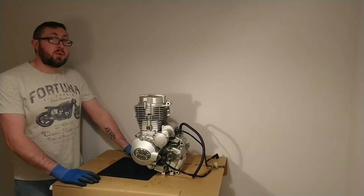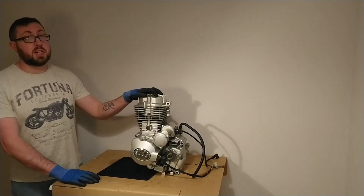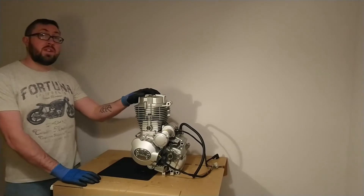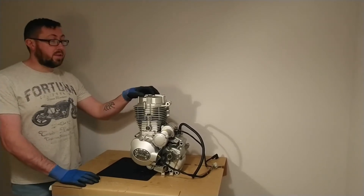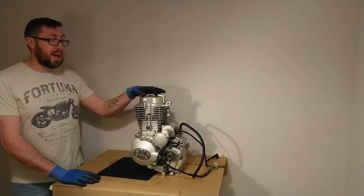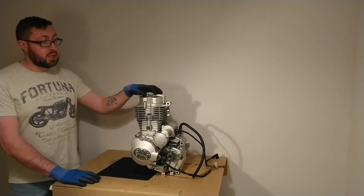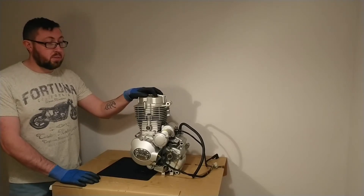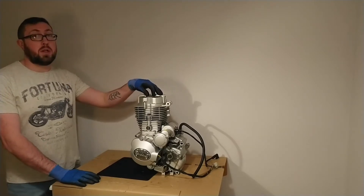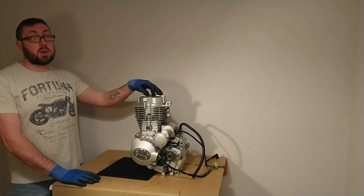Hello everybody, this is the Motorcycle Muse and today I'm going to be talking about how a motorcycle engine works. I have here a 150cc single cylinder four-stroke engine, and although this is a small capacity simple motorcycle engine, if you can understand how this particular engine works then you're going to be well on the way to understanding how most other motorcycle engines built in the last 30 or 40 years work as well.